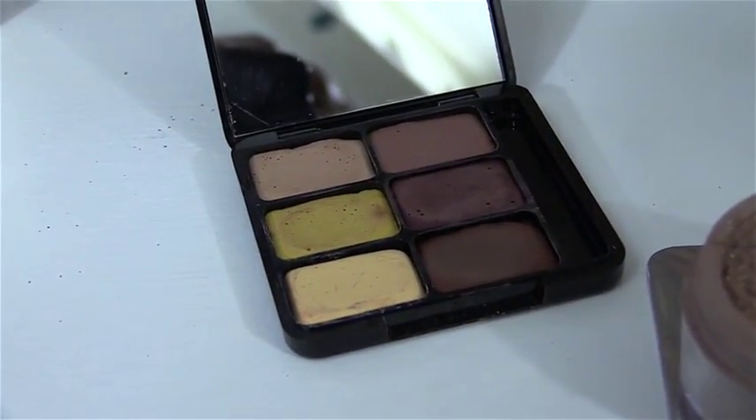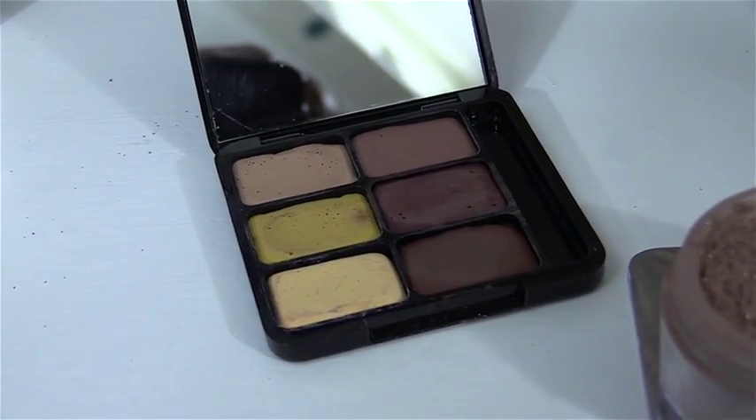So this is my contour here, and in here we have all the colors that you're going to need. Basically this one contour does everything. This is my own contouring kit, but it's not just a contouring kit — it conceals and it corrects as well.